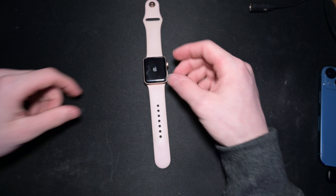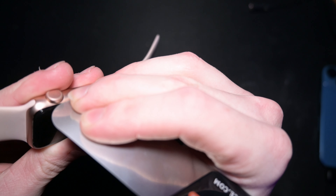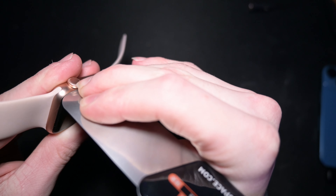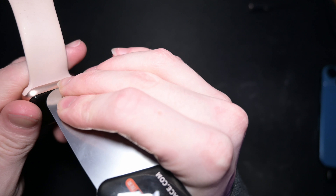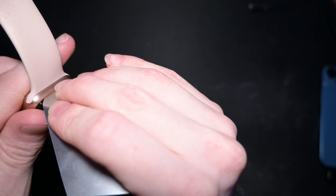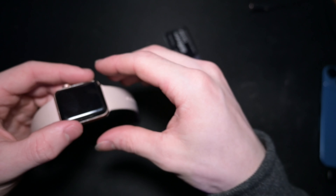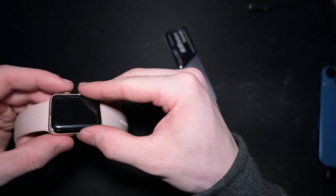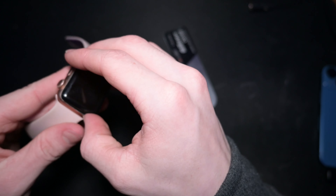So yeah, now let's try to do this. I'm using the external light on my camera. Fun fact: this is the first time I'm actually opening a screen — her last Apple Watch, just the battery popped the screen up.